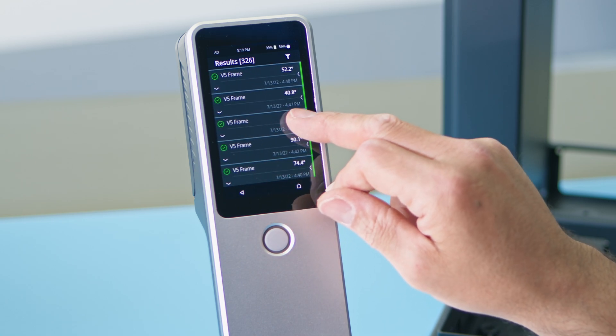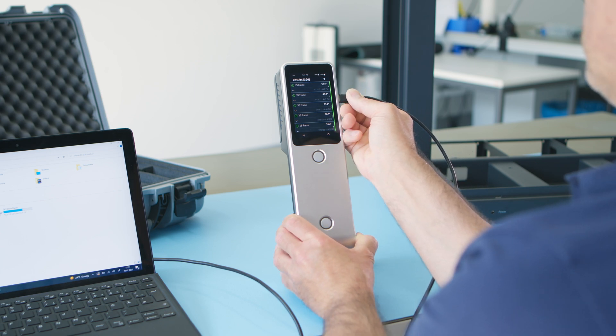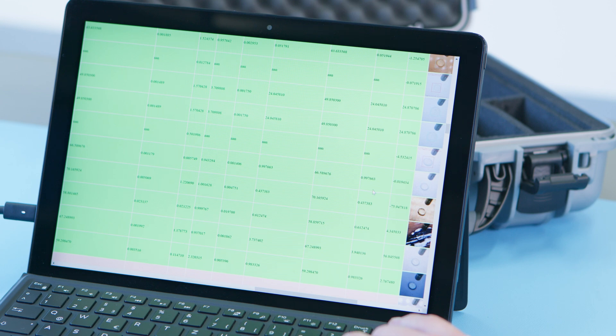Results can be reviewed in the instrument, or quickly exported to various file formats to use for documentation and archiving with the software of your choice.